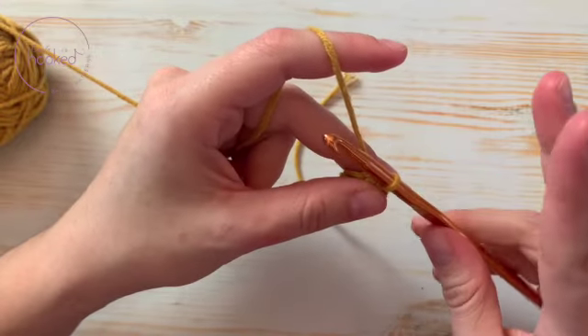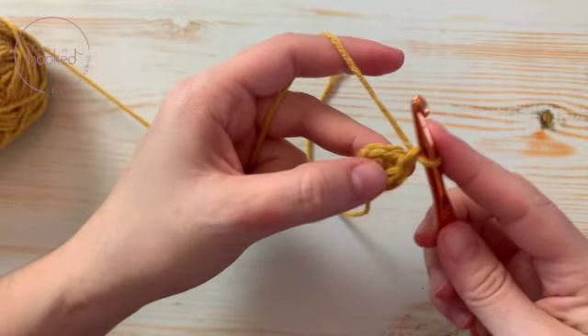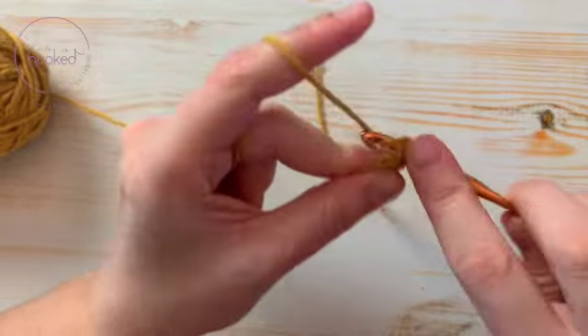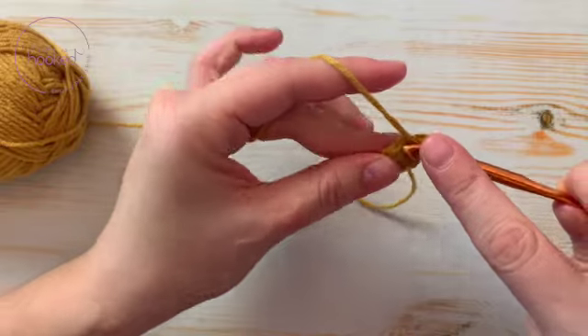For the next round, same thing — it depends on what the pattern tells you — but you do another chain and then start like a regular project, like so. This is a double crochet.